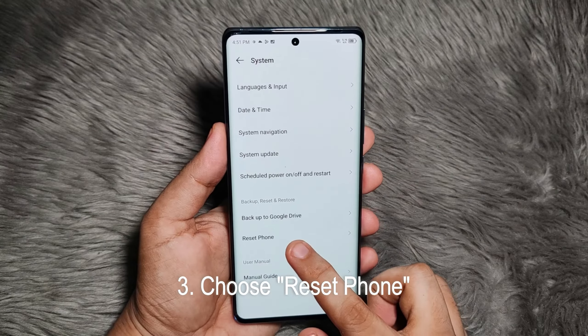And finally, it will bring you back to select language for your initial phone setup.